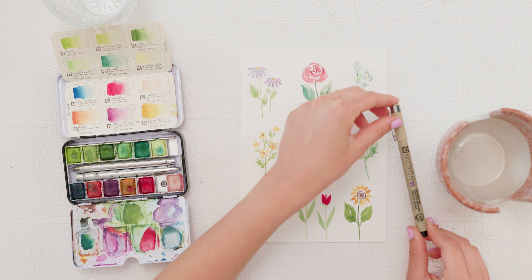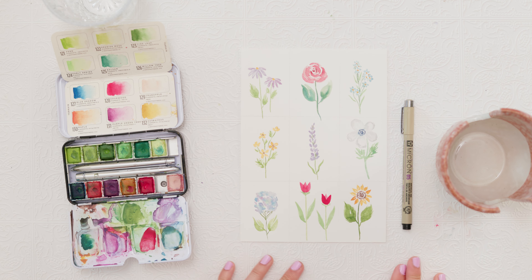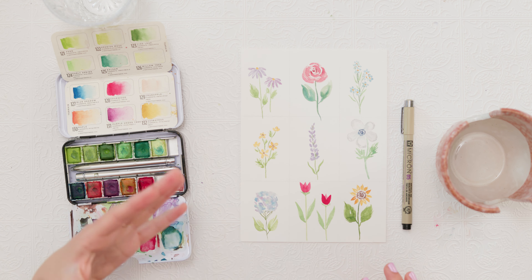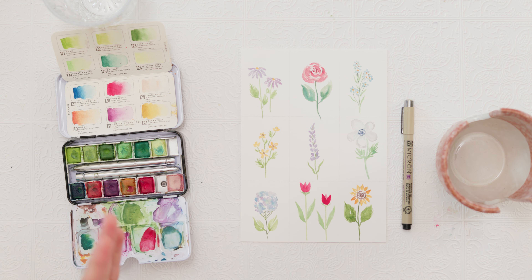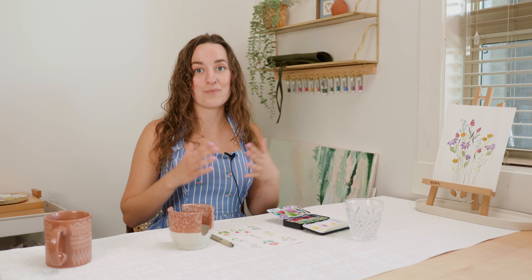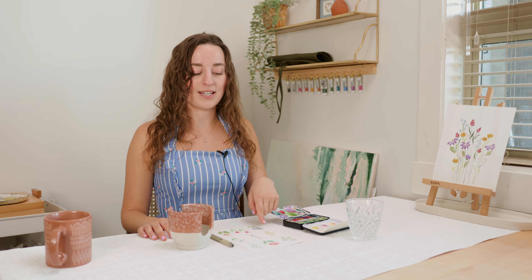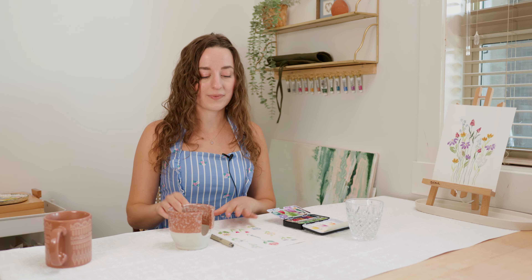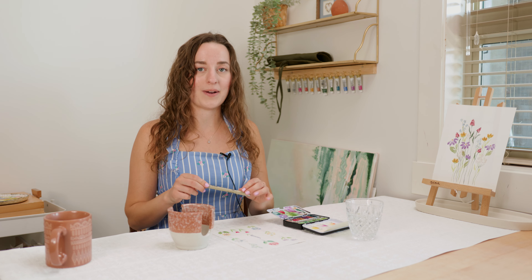For today's tutorial you will need some sort of fineliner. I'm using the Micron 05 — these ones are really nice because they are waterproof, so if you want to add paint later they're not going to bleed everywhere. The second thing is a piece of paper. I've split my paper into nine squares so I know where I'm drawing each flower, and we're just going to start from the top and work our way down.